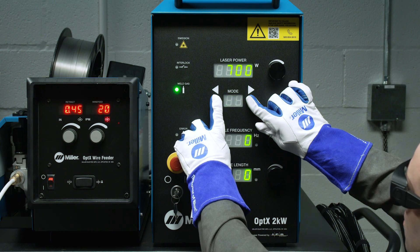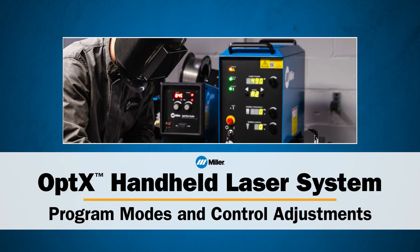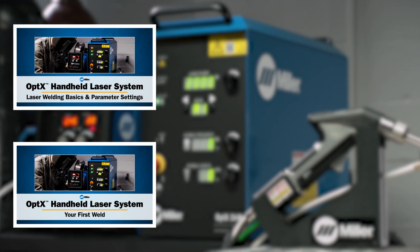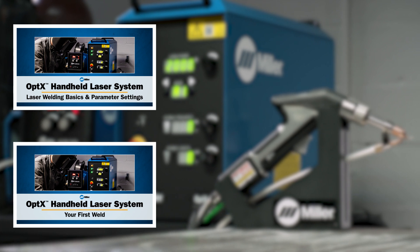As you can see, mode F2 has been reset to factory settings. This concludes our overview of the front panel controls of the Optics system. Please watch our other videos for additional operating instructions and laser welding tips.